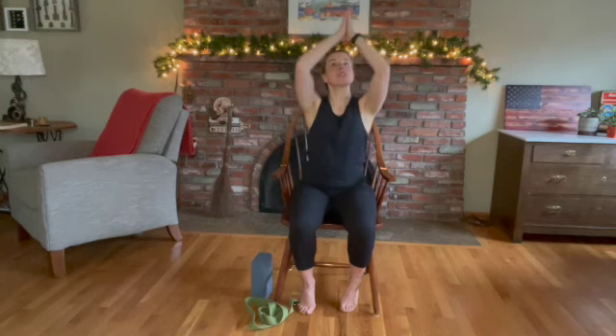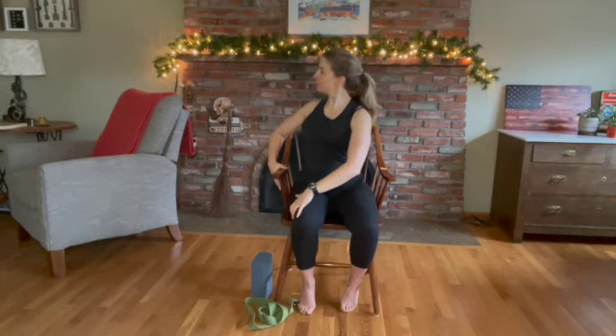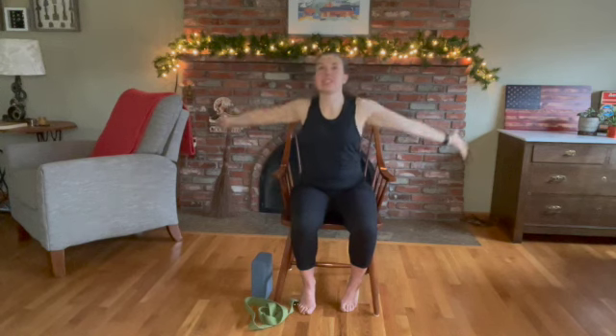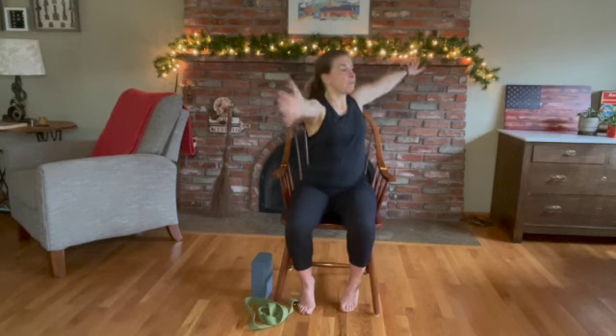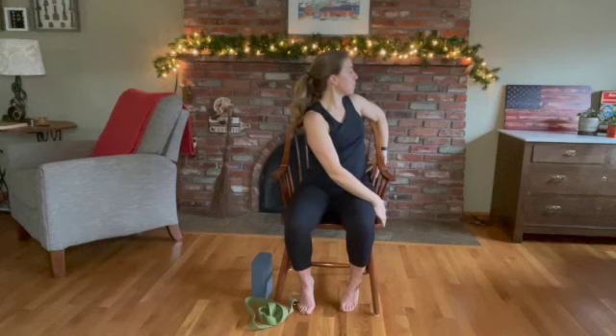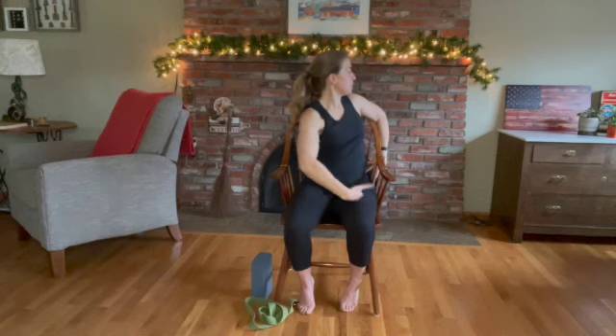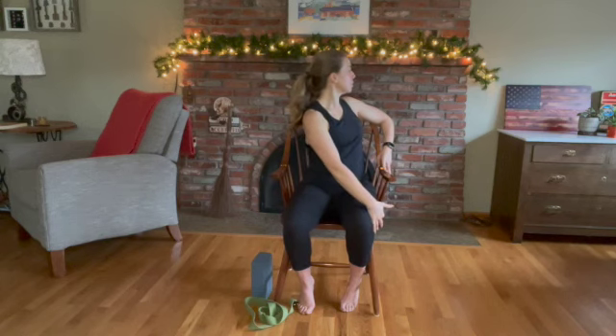Inhale, coming up. We're going to twist again to the right one last time. Let that shoulder drop down, lead with your chin, open your eyes. On your breath, come back to center. Large circle sweep, hands to heart center. Last time to the left — easy twist to the left. We're going to pause here. Take a few breath cycles and go a little bit deeper, keeping those abs engaged, lifting through your heart center and through your crown. Lead with your chin, eyes open.